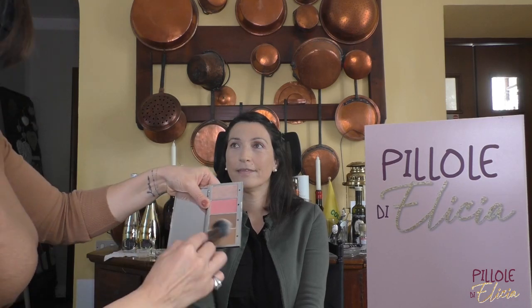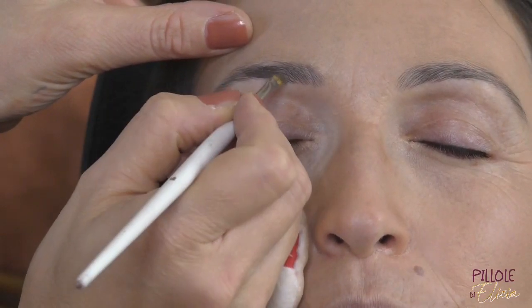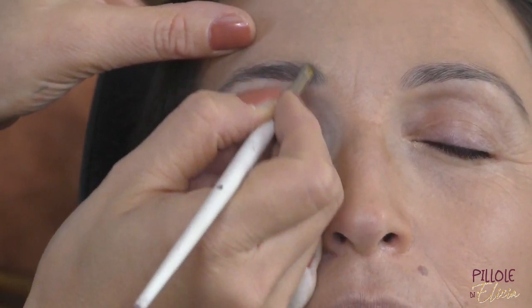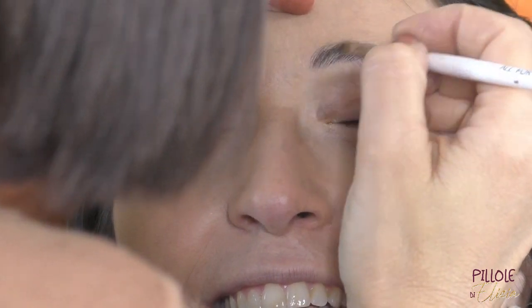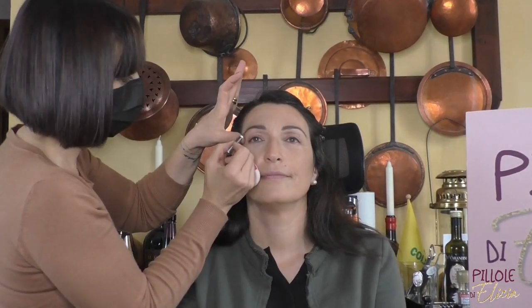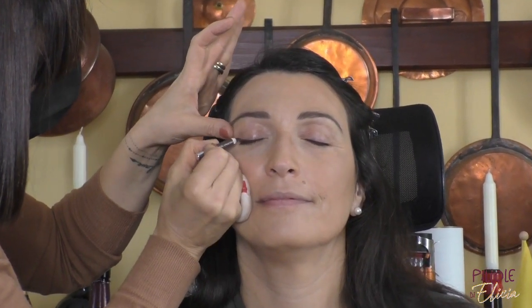Procediamo con la nostra terra per andare a scaldare l'incarnato della nostra Nadia, creando tridimensionalità al suo volto. Ci concentriamo ora sul focus occhi e cominciamo con le sopracciglia: le pettiniamo bene e procediamo con l'applicazione di un gel specifico sopracciglia, applicato con un pennello piatto angolato. Poi usiamo la terra per scaldare lo sguardo.